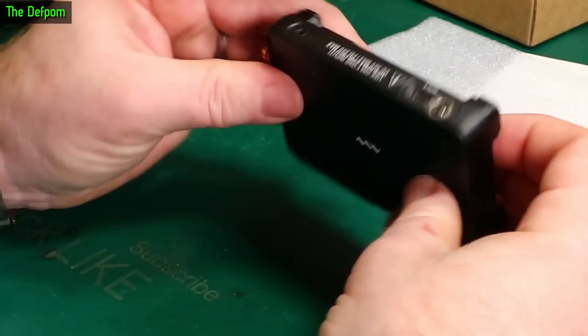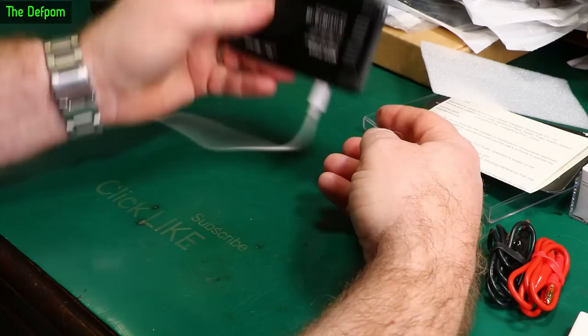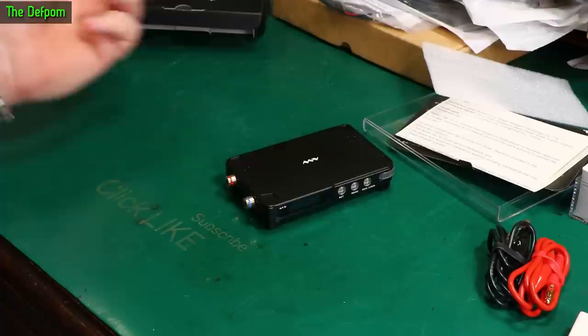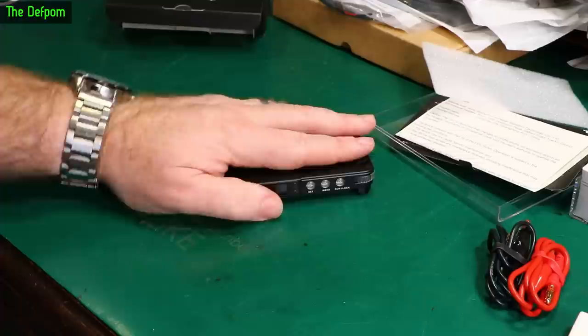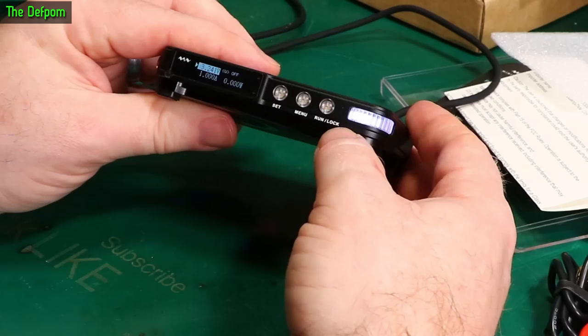I need to power this up somehow. USB-C might be it — I have a USB-C power supply over here. It probably doesn't do enough current to put it through its full paces, but let's see what happens. That power supply doesn't appear to be compatible — it's just a USB-C connector going to a smart USB charger which is basically just a normal USB-A output. I need to find a proper one. Alright, we've got our USB power supply out — let's plug this in. There we go, now we've got life, it's all lit up.